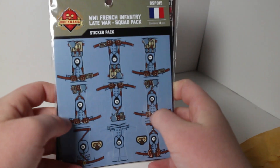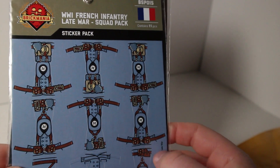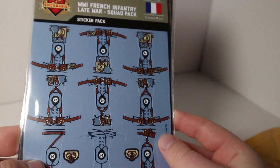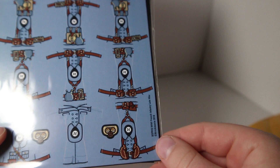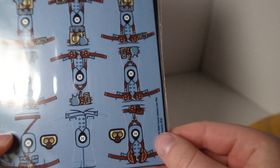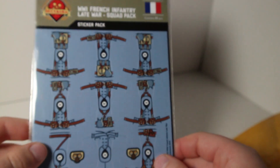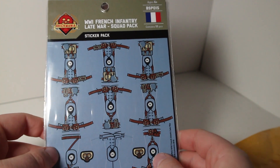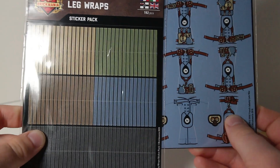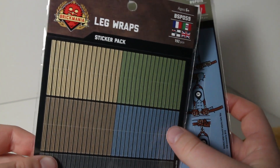He also got these World War I French Infantry Late War sticker packs. You can see they come with a bunch of Lebel pouches on the uniform, and also down here these pouches are for a Chauchat — I'll have the pronunciation on screen. There's also an officer. I really love the World War I French uniform color, that sand blue — it's a really interesting color for military combat. You can see the sand blue leg wraps match these bodies, so he's going to be putting those leg wraps on these bodies.